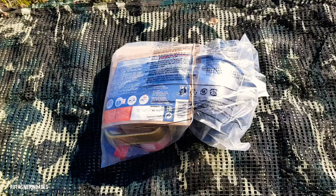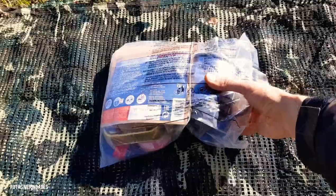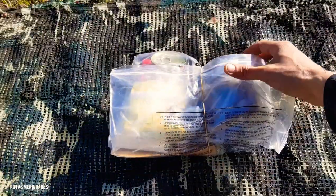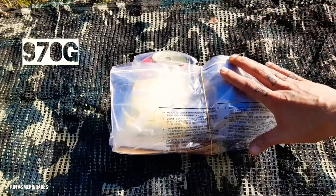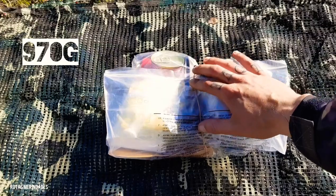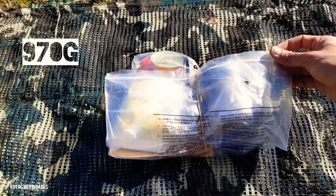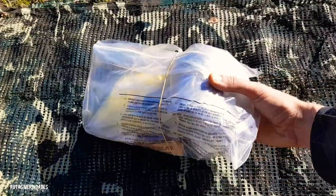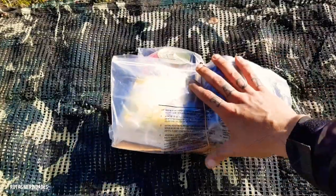En primer lugar quiero agradecer a John Arealen y a Franjor del Toro que me hayan dejado participar, que hayan pensado en mí para esta colaboración de 15 canales. Ya tenemos ante nosotros este kit que he elaborado yo por mi cuenta. Su peso aproximado es de un kilo, algo menos, 900 y tantos gramos. Al igual que he visto en el canal de algunos compañeros, como la compañera María, he sustituido cualquier tipo de caja o tupper por una bolsa estanca, y eso es lo que he hecho.